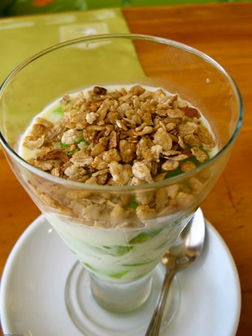Pinapig are immature grains of glutinous rice pounded until flat before being toasted. It is commonly used as toppings for various desserts in Philippine cuisine, but can also be eaten plain, made into cakes, or mixed with drinks and other dishes.